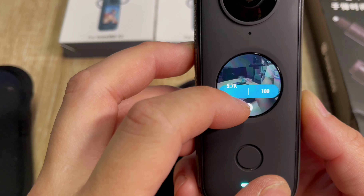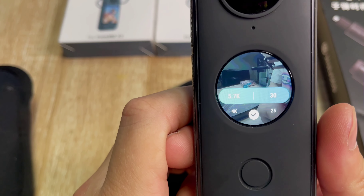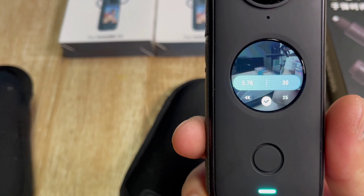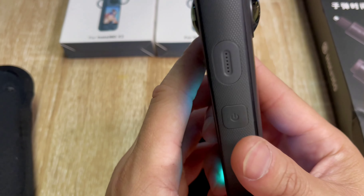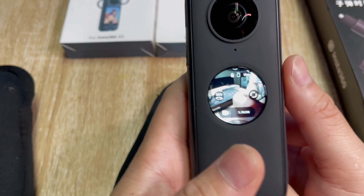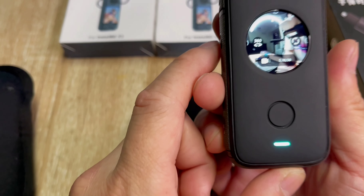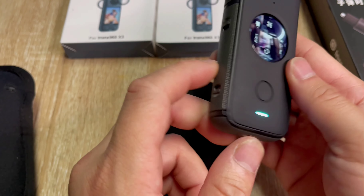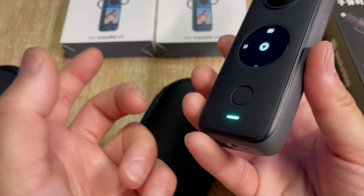There's also 4K and 3K at 100fps. The battery life is around 80 minutes, even at the fullest resolution — 5.7K at 30fps. I haven't used it underwater yet, but I wouldn't recommend it, especially if the camera has been refurbished, because they break the seals and it doesn't have the same water resistance as before.